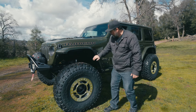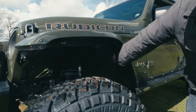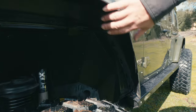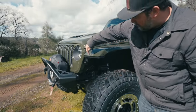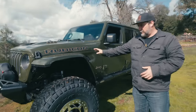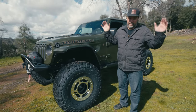On this upgrade we went ahead and put the American Adventure Lab inner fenders in, which allowed us to hollow out the factory Rubicon fenders and fit the 40s. When you do that, you go ahead and put the Quake LED front marker lights in there — a really clean way to fit 40s with that stock painted fender.